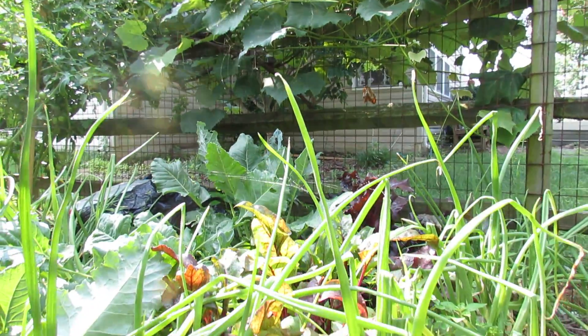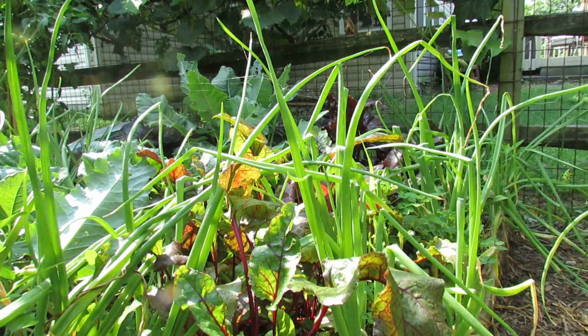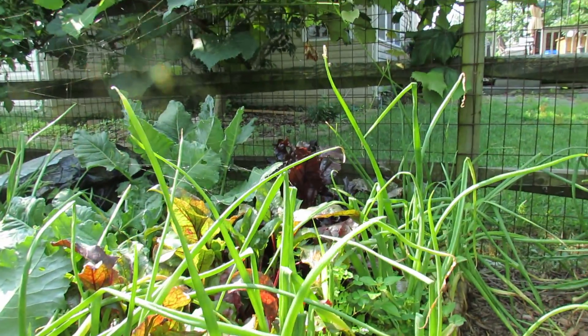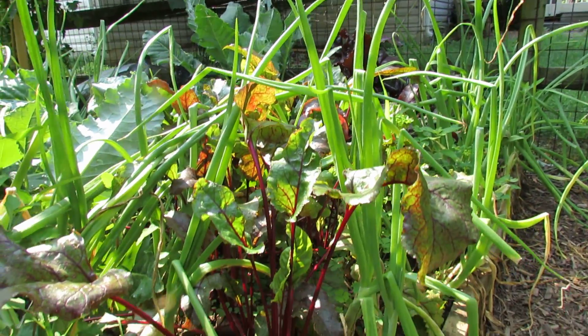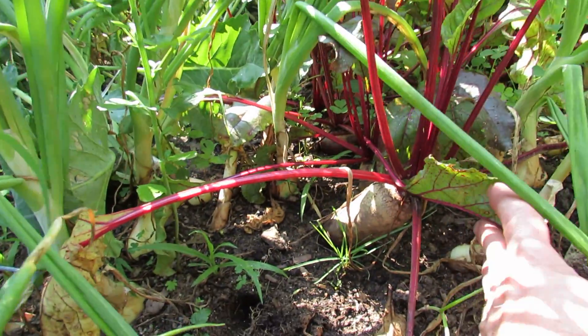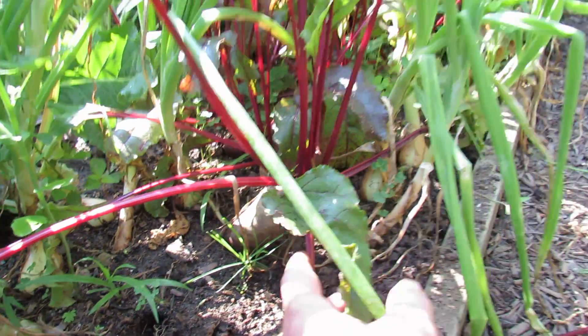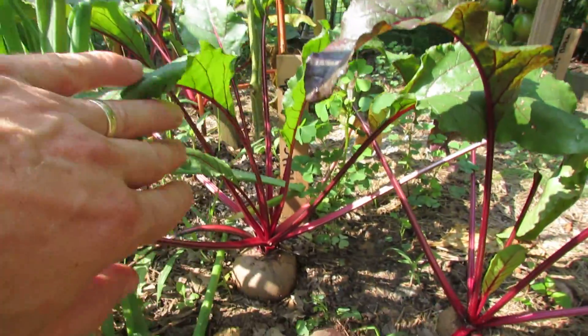Beets come in several different kinds of varieties. You can get sometimes orange beets, there's blood beets back there with a dark red leaf. Those leaves are great for salads, but as for the shape of the beet you can get round beets and cylindrical beets. There's a cylindrical beet coming out of the ground and over on this side I have your standard red beet that I'm sure you know what that looks like.